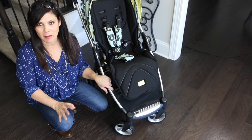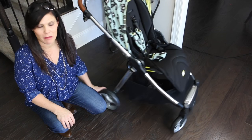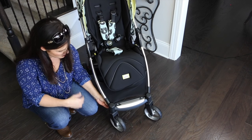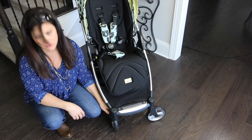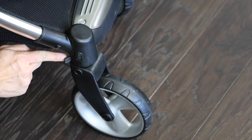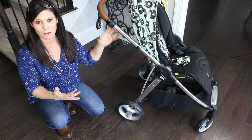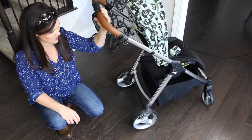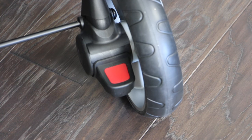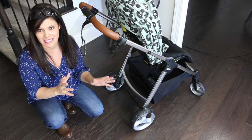Now let's talk about the wheels. The Armadillo Flip XT rolls on 6 inch hard rubber wheels in the front and 9 inch hard rubber wheels in the back. The front ones are swivel wheels — 360 degrees for great maneuverability — but they have the ability to lock straight for a little bit of all-terrain. There's a button in the back that you just flip over and that locks them into place. It has all-wheel suspension to absorb the bumps, which I love. And it has a one-step brake — you just step down on that red pedal to lock the stroller into place, then lightly lift up and it lets it go free. That is flip-flop friendly because it's so easy to do.